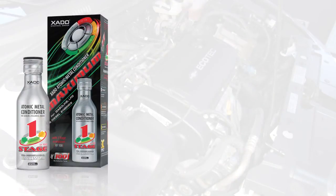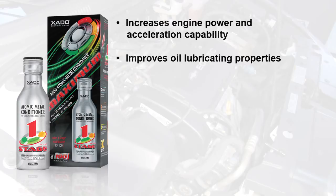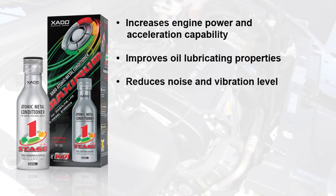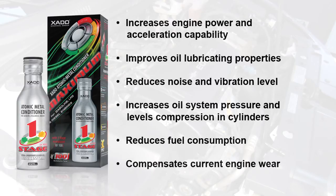Atomic metal conditioner with revitalizant increases engine power and acceleration capability, improves oil lubricating properties, reduces noise and vibration level, increases oil system pressure, and levels compression in cylinders. It also reduces fuel consumption and compensates current engine wear.